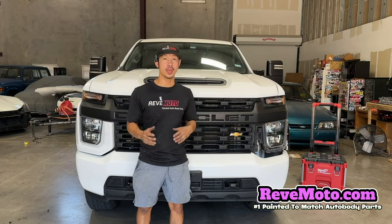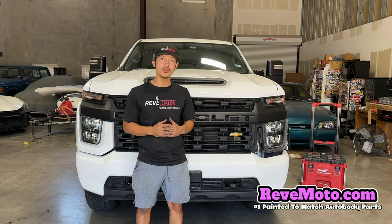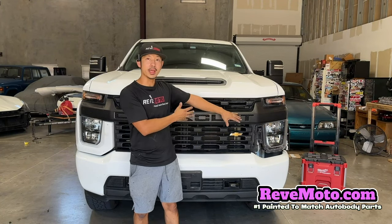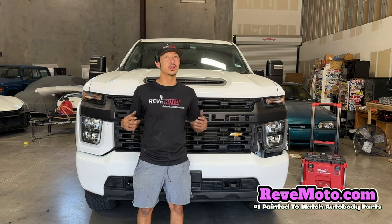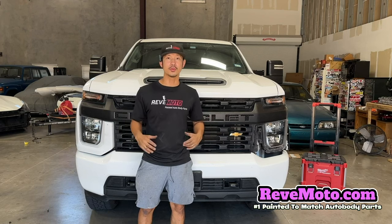All right guys, that's how you remove and install a 2020 Chevy Silverado front bumper end cap or extension. If you guys have any questions, comment down below and I'll answer all those questions for you. Thank you guys for watching.